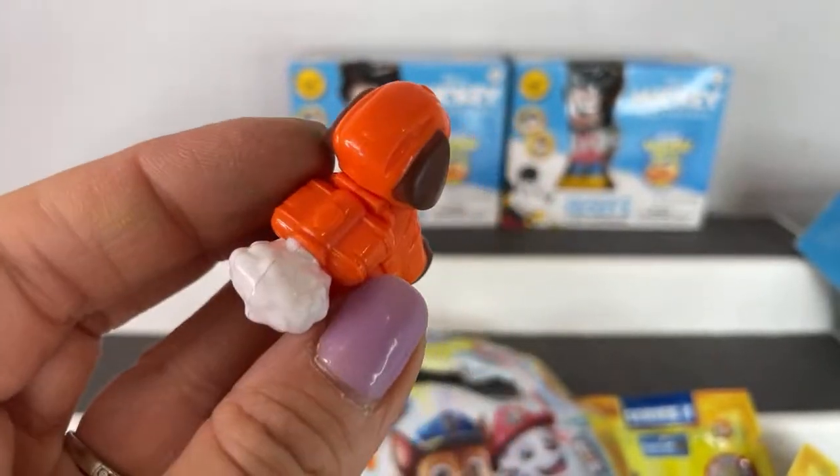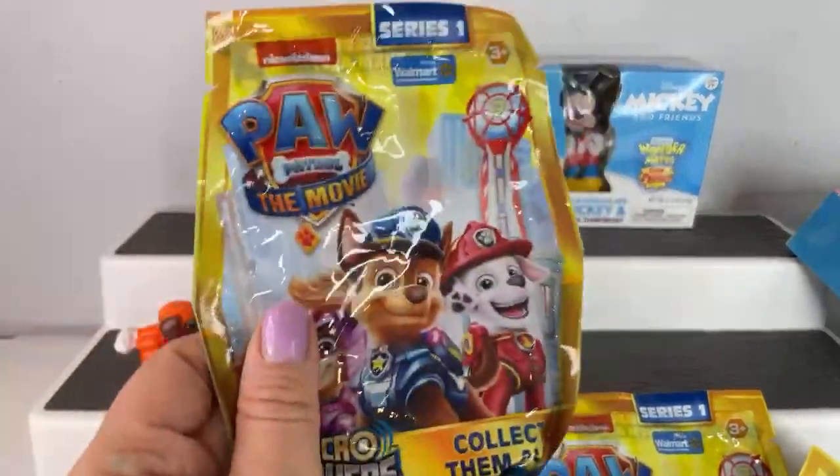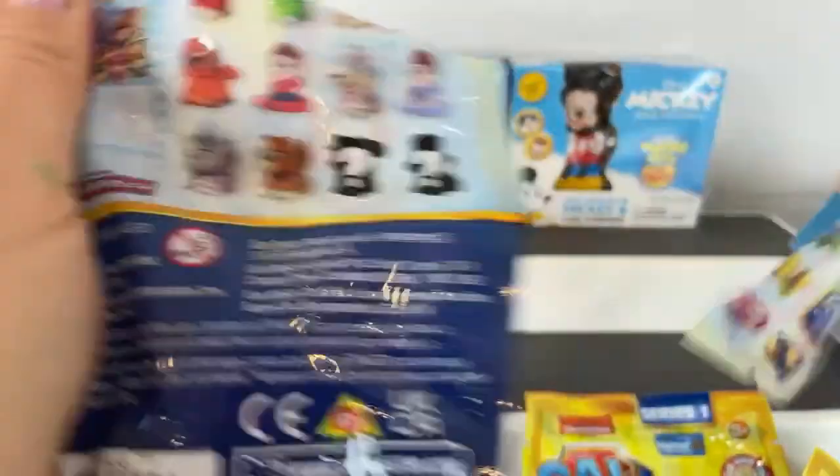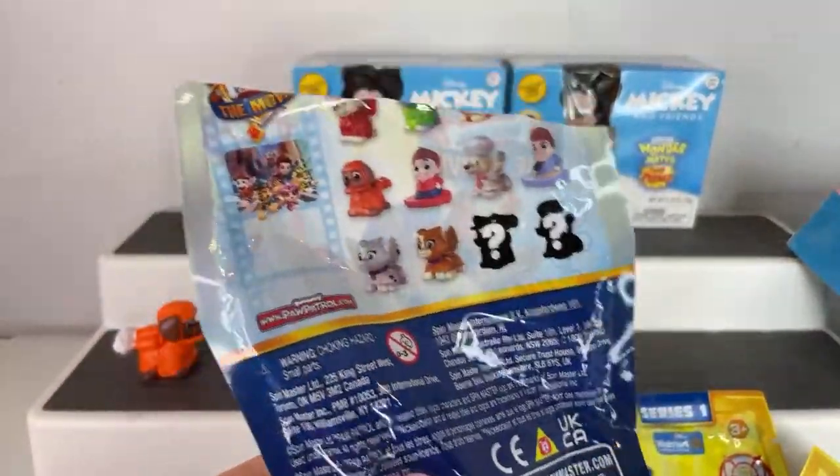I love the smoke detail coming from his pack — awesome. Let's open up another one. You can only find these at Walmart, but they're really, really well made and a really great price too.